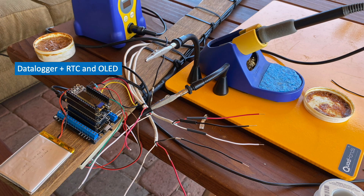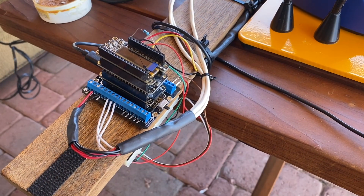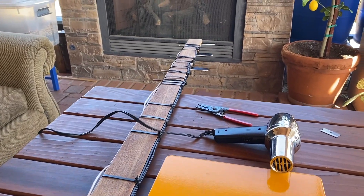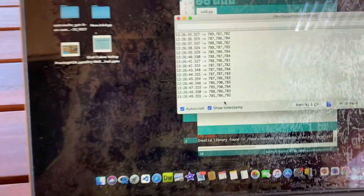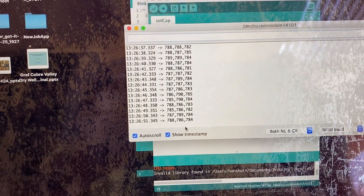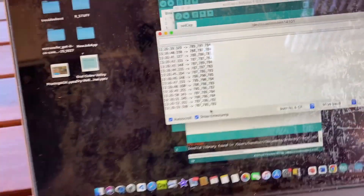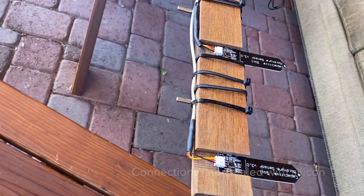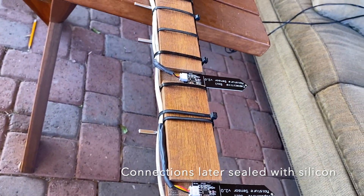Here's the data logger mounted on a feather terminal breakout, which is going to make attaching all those wires much easier as opposed to soldering connections. Here it is cleaned up — there are the three capacitive soil moisture sensors down at the end and I'm getting good readings on all three of them. You can see the white wires coming into the plugs for the capacitive soil moisture sensors.